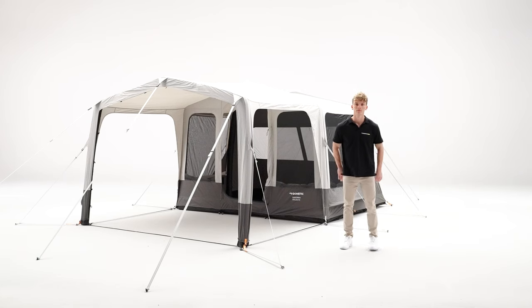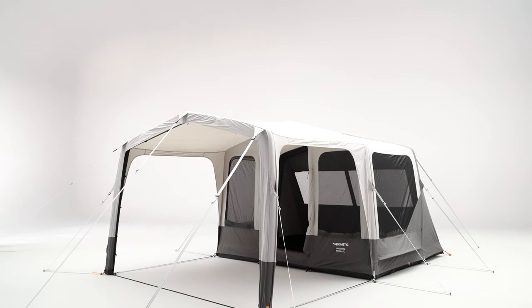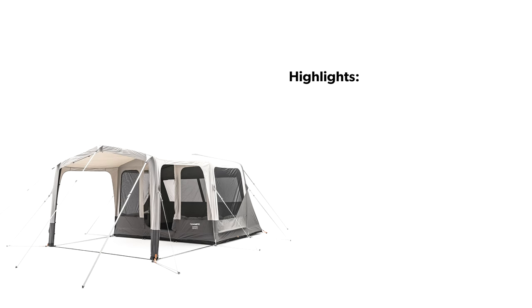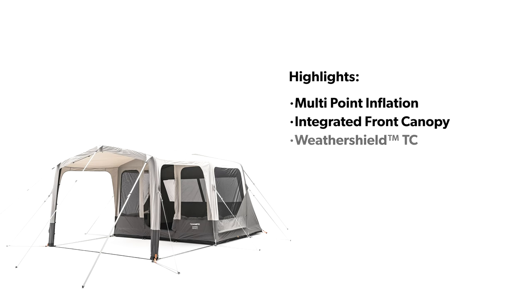Embrace the outdoors with the Dometic Inflatable Camping Tents. To give you the confidence and ability to travel further and stay for longer, the Dometic Santorini includes features such as multi-point inflation, integrated front canopy, weather shield technical cotton, and quick bridge guidelines.